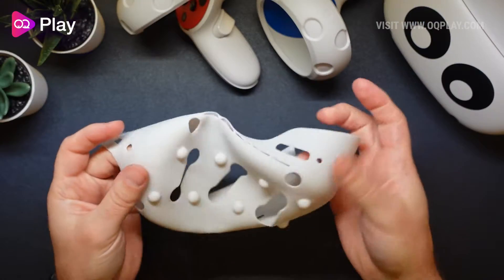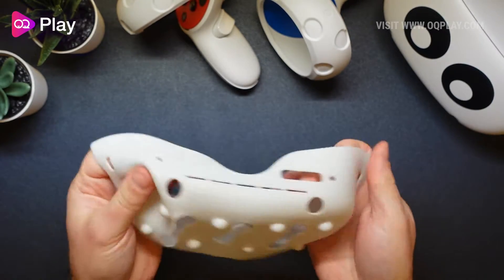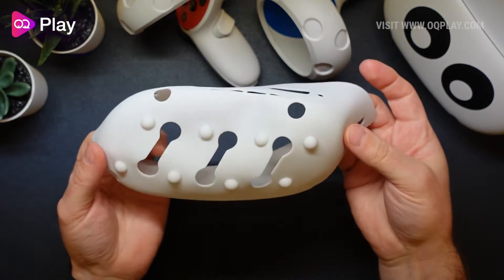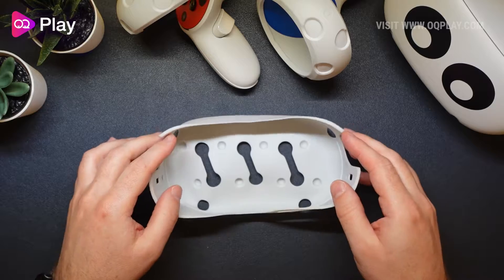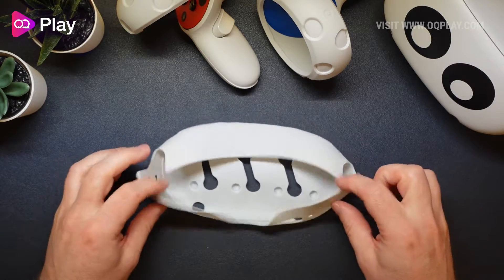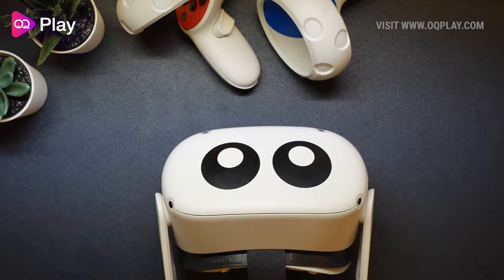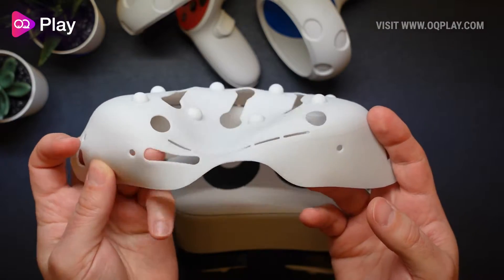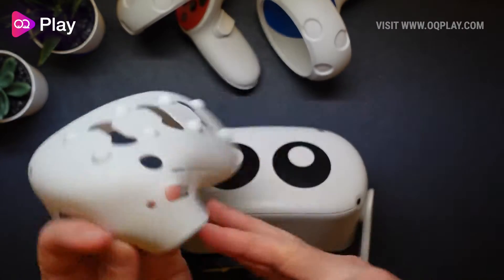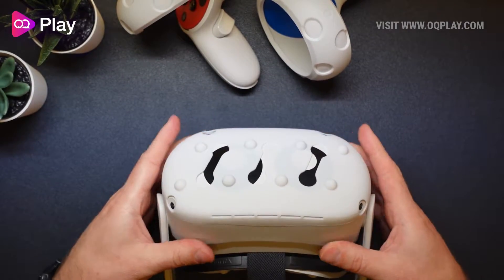Let's just see how easy it is to install on the Quest 2. It's very flimsy — it reminds me of like a verruca sock if you've ever had to experience those in the past. It's a shame it's not a little bit thicker in plastic, and you'll see why in a minute. All you have to do is find which way is up — you've got the volume buttons, so that's the underside, and we spin this around and it just literally slides on like that.